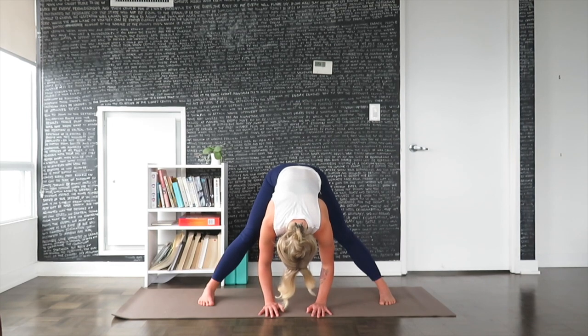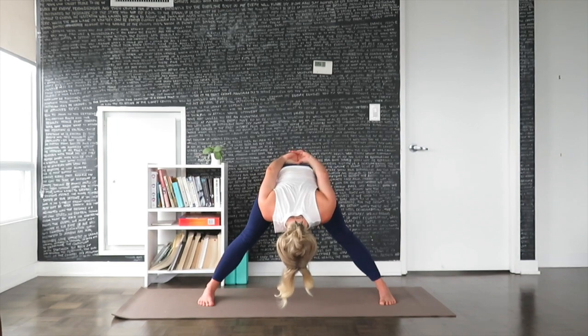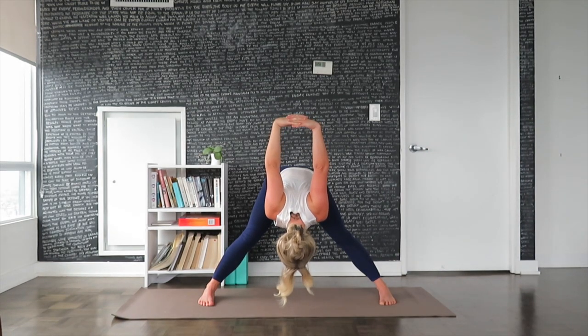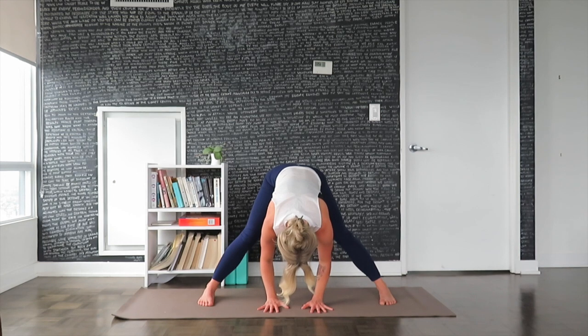You can either keep the arms where they are, or if you'd like to feel an opening in the shoulders, you can clasp the fingers behind the back. Arms are as straight as you can have them. Shoulders drawing out and down. Inhale, carry the arms up towards the floor. Exhale, release the arms as they were lifted. Ground the fingertips back onto the mat.